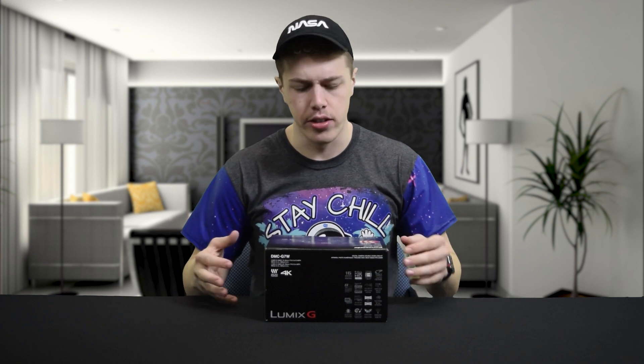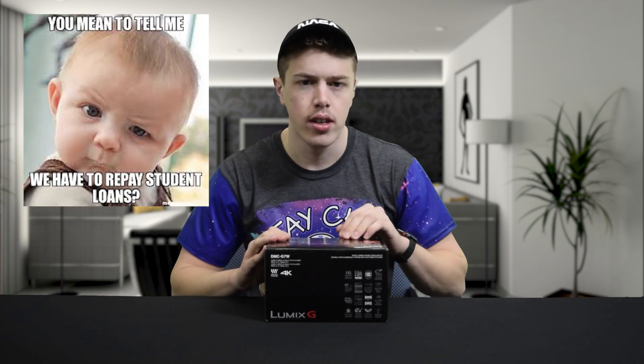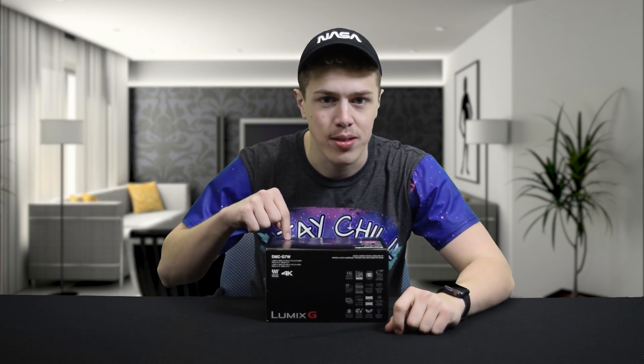You might think to yourself, where in the world does a college student get $600 to drop on a camera — plus accessories? Well, I've been saving up my piggy bank for a long time just for this moment. So now I'm excited to open this box with you.